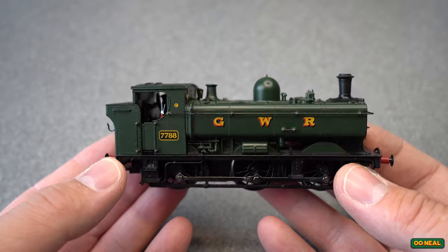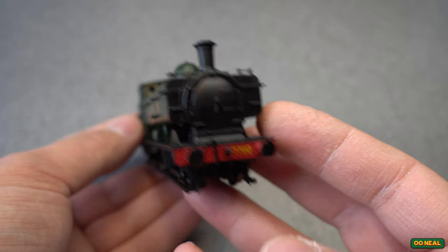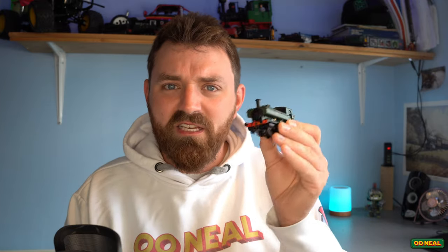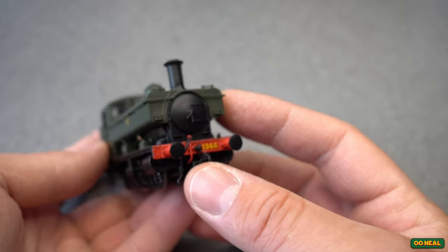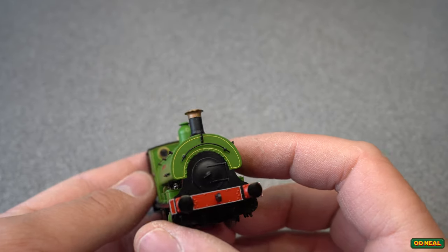I've always fancied the idea of making an 0-4-0 Pannier Tank Engine because the Pannier Tank Engine is a beautiful loco. There's something wonderful about it — that shape and iconic look, you know, featuring in the Railway Children. It's just a stunning engine. Then there's the 1366, which is a bit more dinky with a shorter wheelbase. I loved all that and thought having an 0-4-0 version would be nice. What I felt was we need to be making one about this big, pocket size. There's something really cute about the appeal.